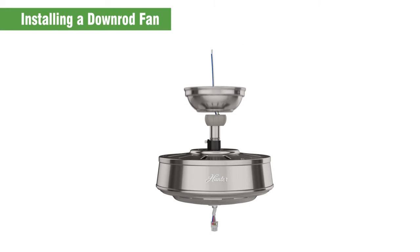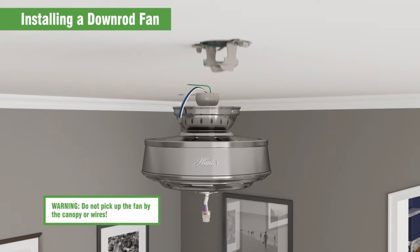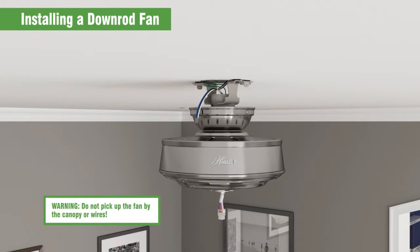Slide the canopy over the down rod and wires. Pick up the fan by the housing or down rod and place the down rod ball into the ceiling bracket slot.